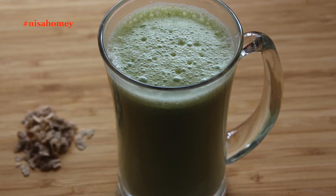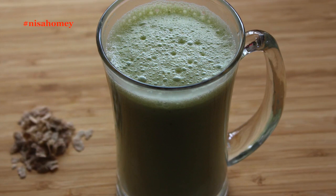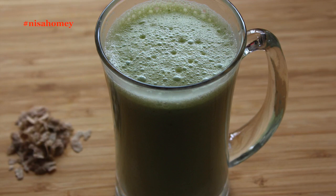This weight loss diet drink is good for those with health issues like thyroid, diabetes, or PCOD. The ingredients used in this diet drink will help you lose body fat, and lower cholesterol and sugar levels.